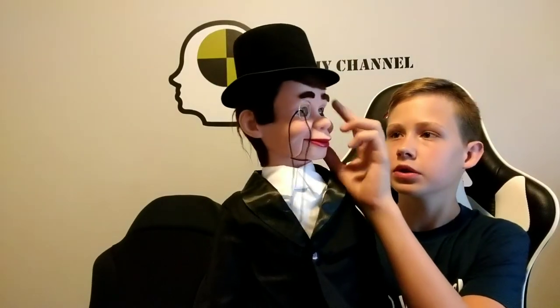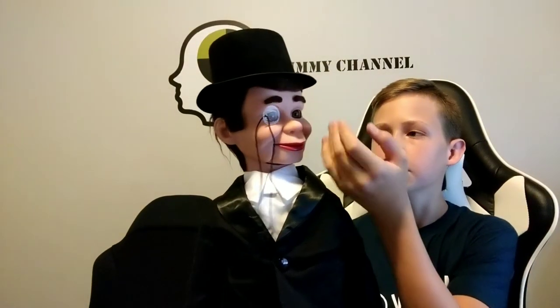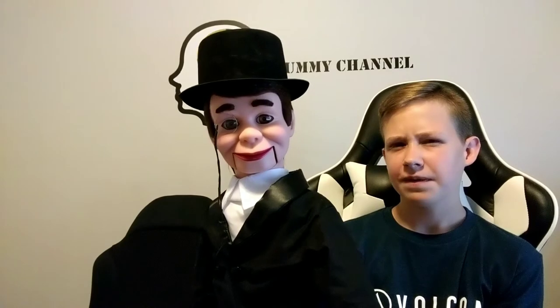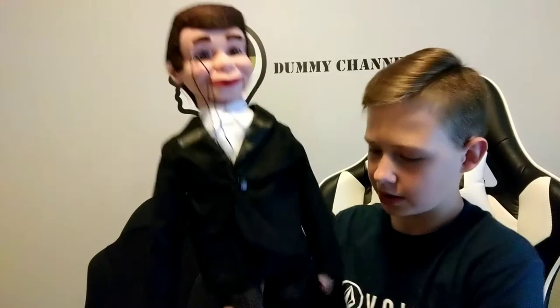So I bought this dummy from throwthings.com. It was their most deluxe upgrade — the super deluxe Charlie McCarthy. You can go to their website and get it at throwthings.com. It took about four days to ship, and today is the fourth day — so pretty fast, considering it was clear across the country for me. He has a wood body, and his arms and legs are made of stuffing, with plastic hands and head.